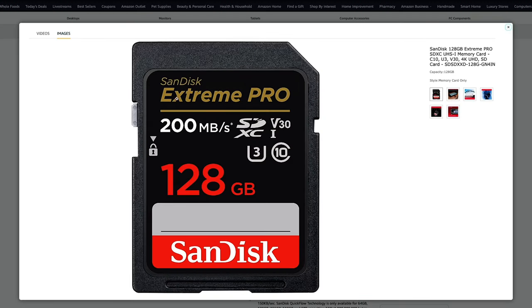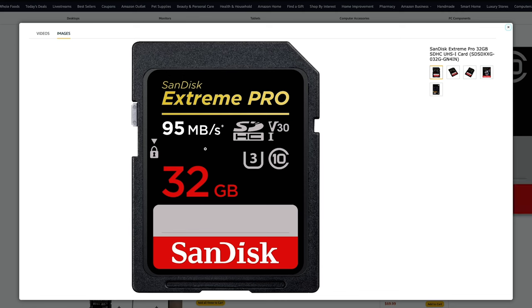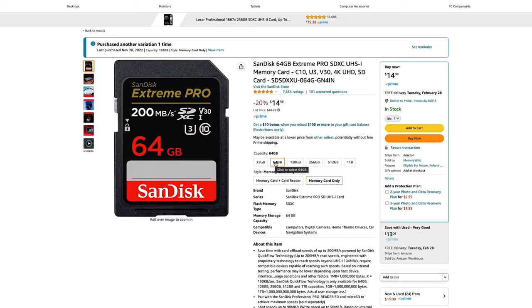Two things to consider before buying cards are brand name and speed. There are black market counterfeit knockoffs out there, so just make sure you're purchasing from a reputable retail source. On all SD cards you'll see a speed which is a number next to megabits per second. I'm able to record 4K video just fine with 95 megabits per second, though 170 and 200 megabits per second cards seem to be replacing those now. I personally use and would recommend SanDisk Extreme Pro cards.